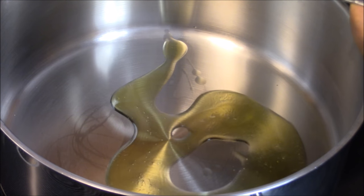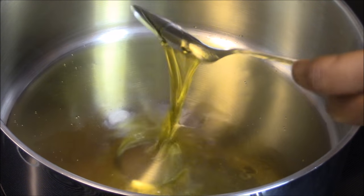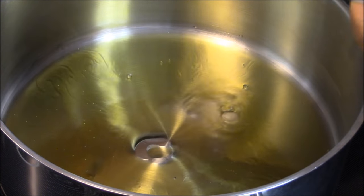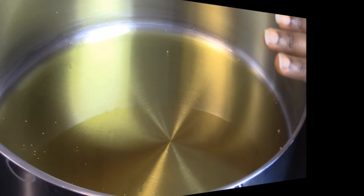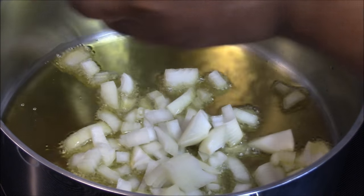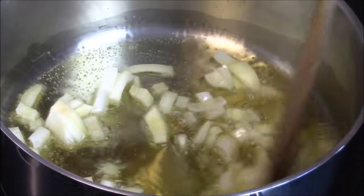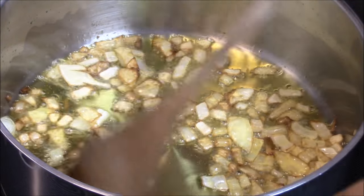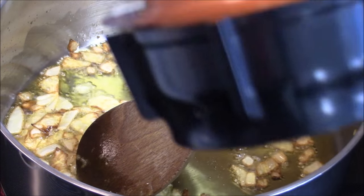That's one, two, three, four, five, and six — six tablespoons of oil. My oil is nice and hot, so I'm going to add my diced onions. I'm going to let them fry until they turn golden brown. My onion is nice and brown, so I'm just going to add my blended chili pepper.